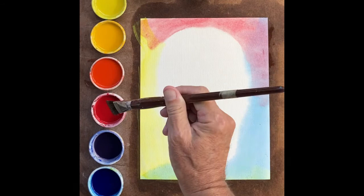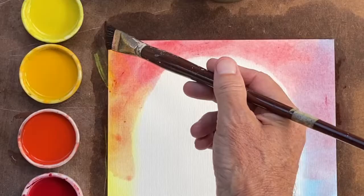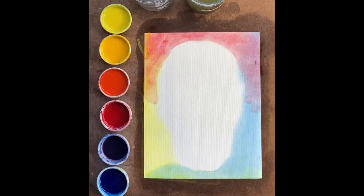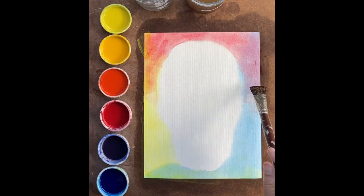Sometimes it helps to rinse the brush so one doesn't drag the blue over to this side. Now we can rinse our brush and fade out that color on both sides.